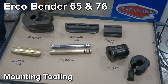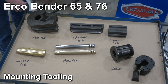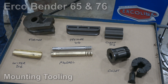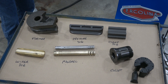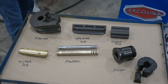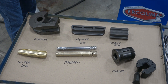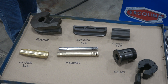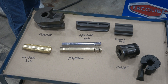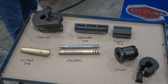Today we're going to talk about tooling mounting on the ERCO 6576 machine. We're going to mount the tooling on the machine as well as build a tool set file. You'll need a tool set file for every size tool you have, be it inch and a quarter pipe, one inch tube, as well as radius size. So for inch and a quarter pipe with a certain radius, you're going to have a tool set. Every time you change tools, you're going to have to build a tool set file for that unique tool set.